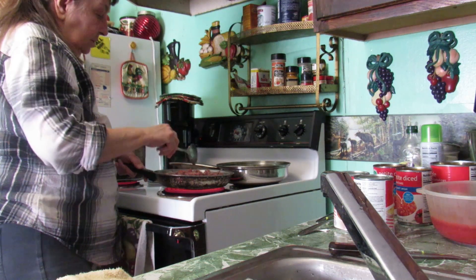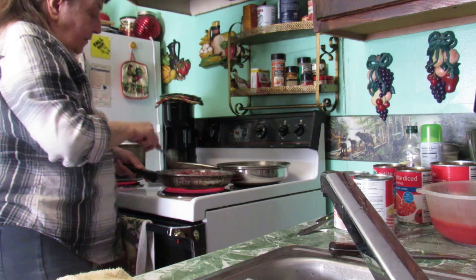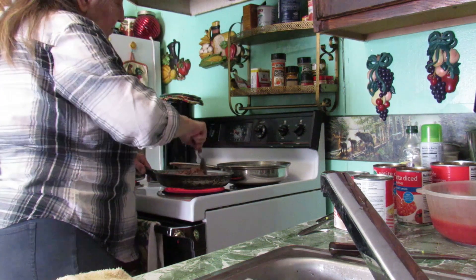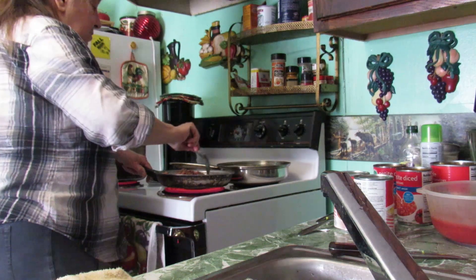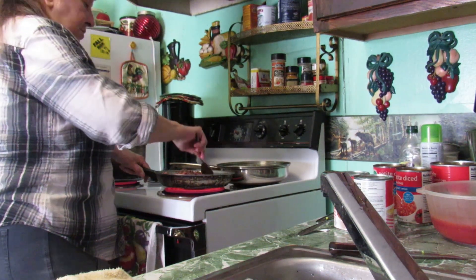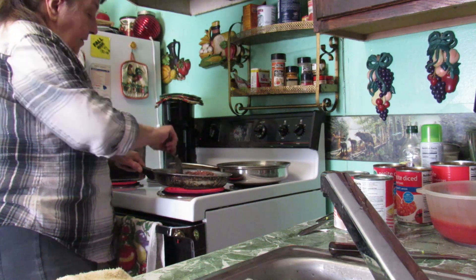Goulash is a delicious meal all on its own. Basically when I fix it, the only thing I add is some canned biscuits or something like that to go with it. Other than that, that's all we need. It's good — nice little tomato-y flavor in there.